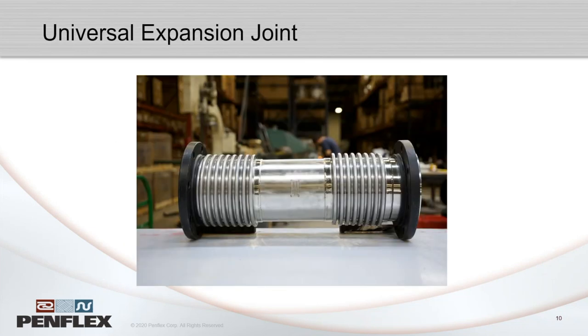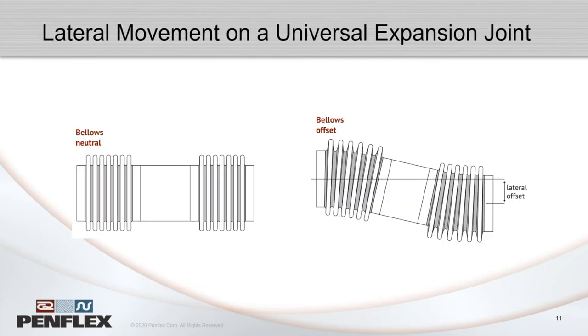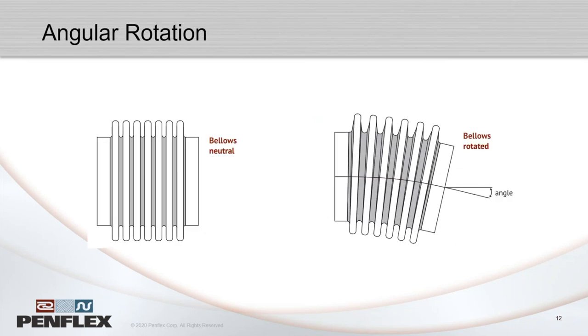If you have significant lateral movement, one solution is a universal expansion joint, which is two metal bellows connected on a center spool. The ability of both bellows to bend allows for much greater lateral offsets than a single bellows. Another movement bellows can accommodate is angular rotation, which is a combination of both axial and lateral — it won't bend 45 degrees, but 10 to 15 degrees with a good cycle life.